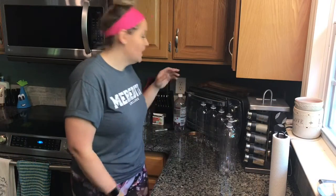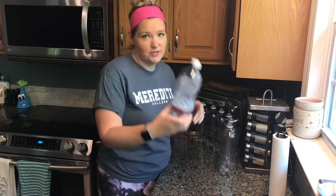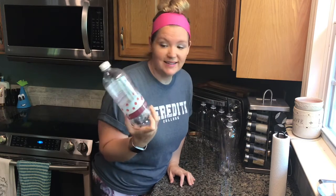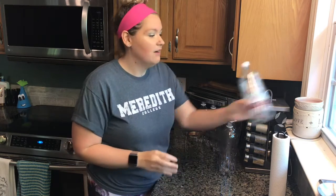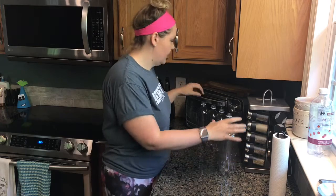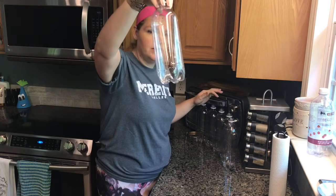We're gonna start by collecting our materials. Mr. Sloan really likes to drink these sparkling fizzy waters, so we have lots of these bottles around the house. I've already rinsed out six of them and taken the plastic off so you can see them.